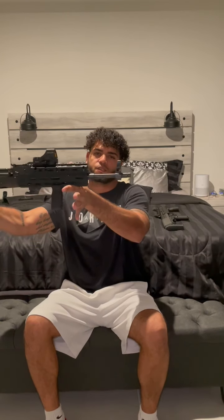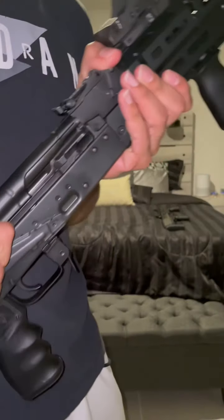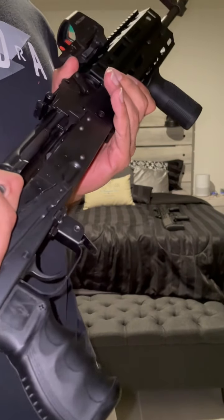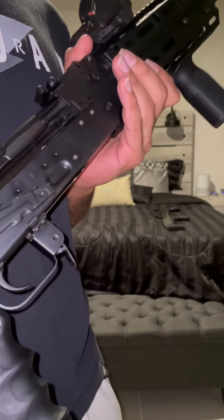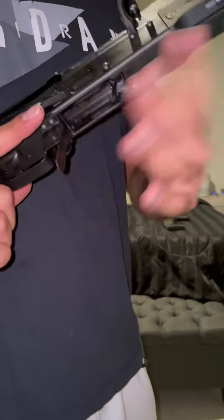My third gun I'd grab if everything hits the fan — I have the AK-47, chambered in 7.62 by 39. Safety check: as you can see, there is nothing in the chamber, she's empty, no mag in it — she's safe, everything's good to go.